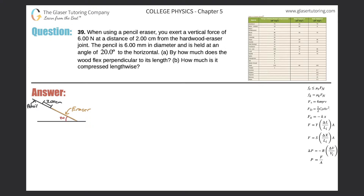Number 39: When using a pencil eraser, you exert a vertical force of 6 newtons at a distance of 2 centimeters from the hardwood eraser joint. The pencil is 6 millimeters in diameter and is held at an angle of 20 degrees to the horizontal. Part A: By how much does the wood flex perpendicular to its length?